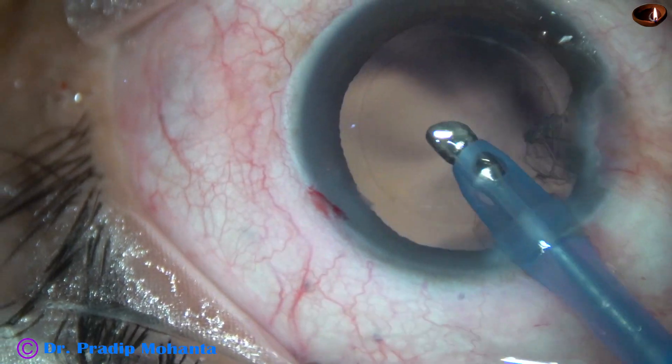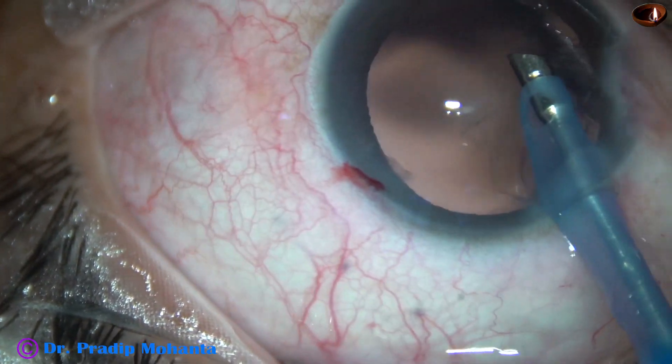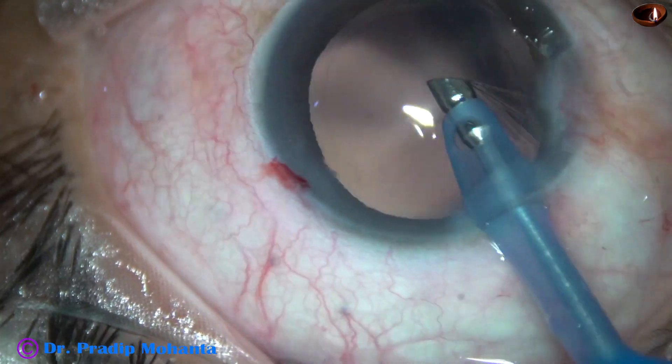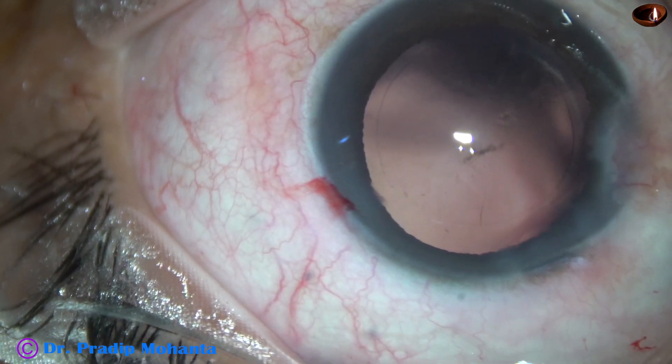And start aspirating the cortex by the phaco probe itself. When we remove the sub-incisional part of the cortex, we must take care of anterior chamber stability. The irrigating ports must not come into the tunnel.